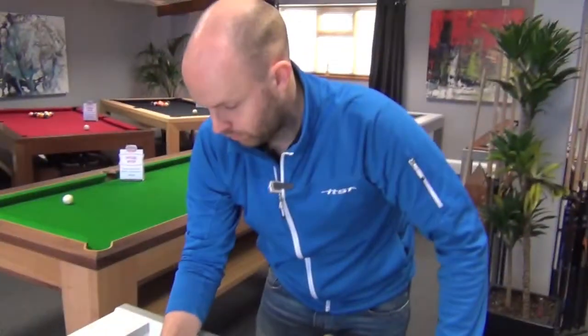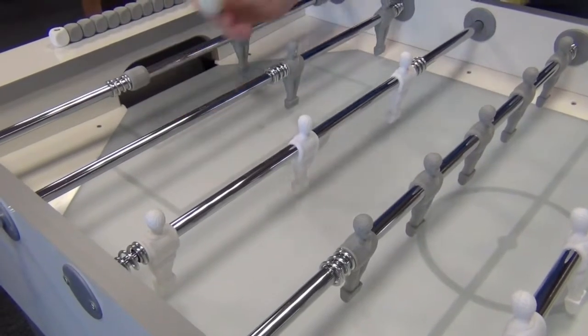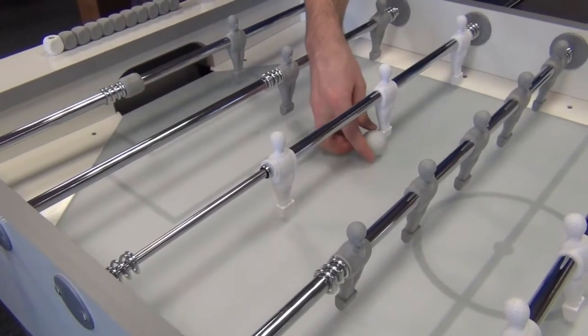Again, the same principle with hole straight, short, middle, three quarters, and long. They've obviously changed, because I'm now hitting the ball from a different side.